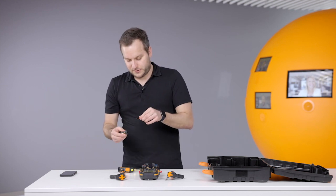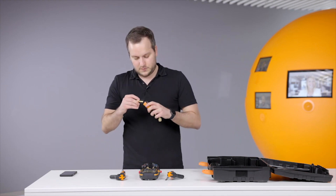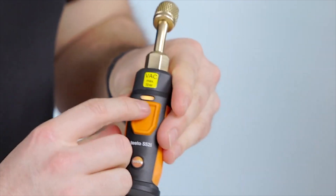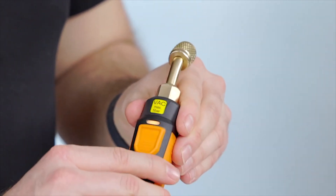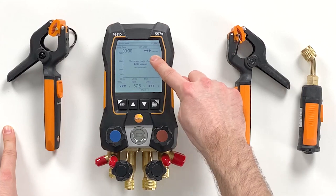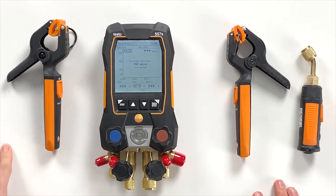To connect the 552i we remove the strap. For this we have to open the battery compartment, bring it back in, and then we can see how this probe also starts to power on and begins connecting. Now it's green — it's connected. We can see it here on the screen: the 552i is connected, reading microns, and we are now ready to do the vacuum measurement.